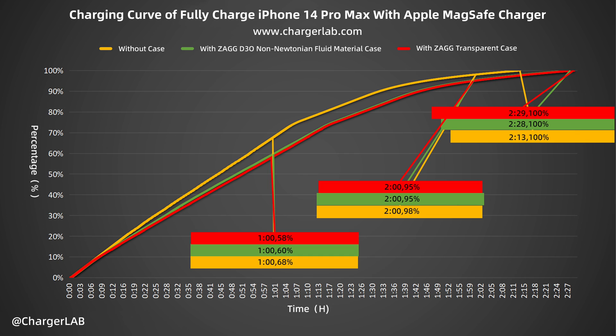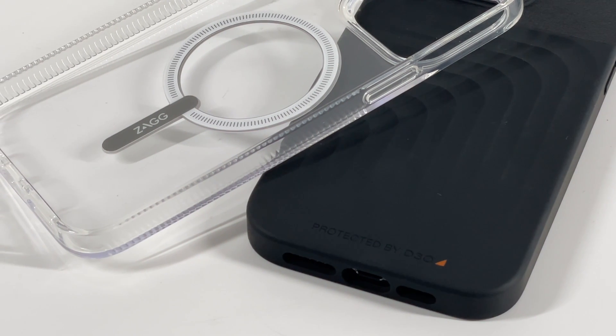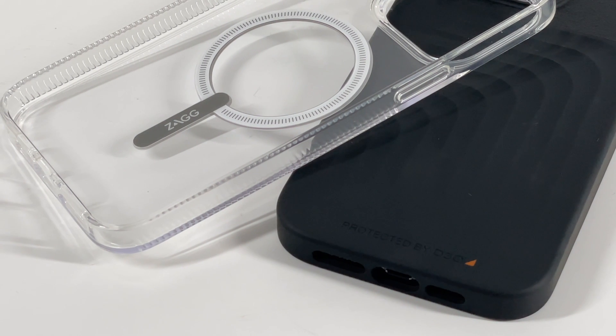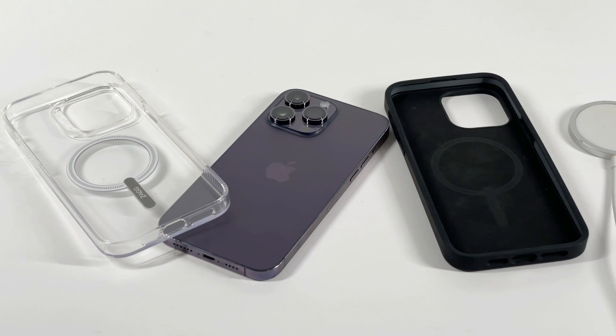That's all the MagSafe charging tests we made this time with different cases. In general, charging with a case will increase the temperature of your iPhone, and due to the shorter peak power time, the full charging time will be prolonged. Also, higher temperature might shorten your iPhone battery life. So we recommend removing the case when charging with MagSafe in high-temperature environments.